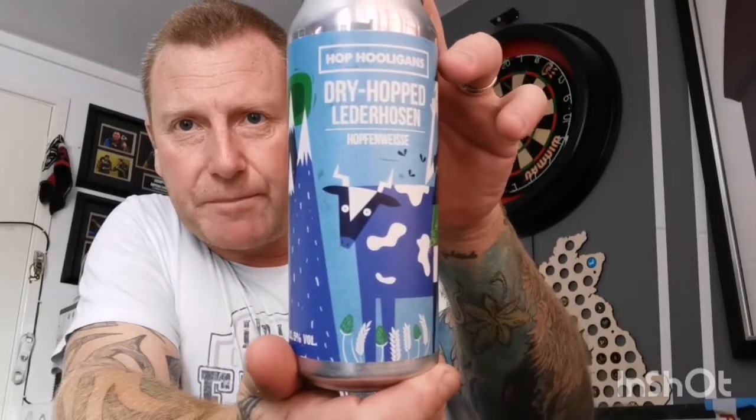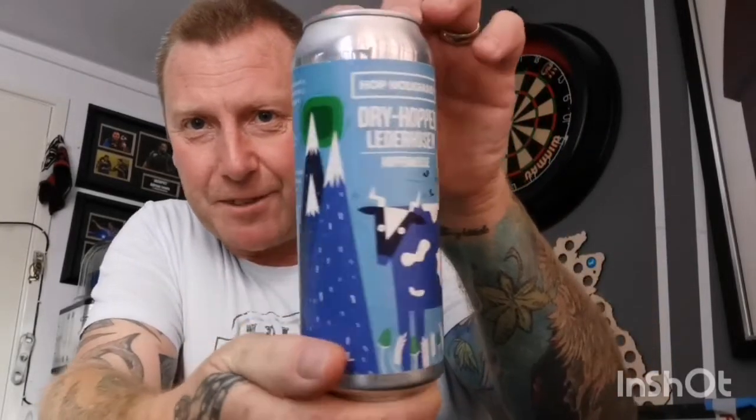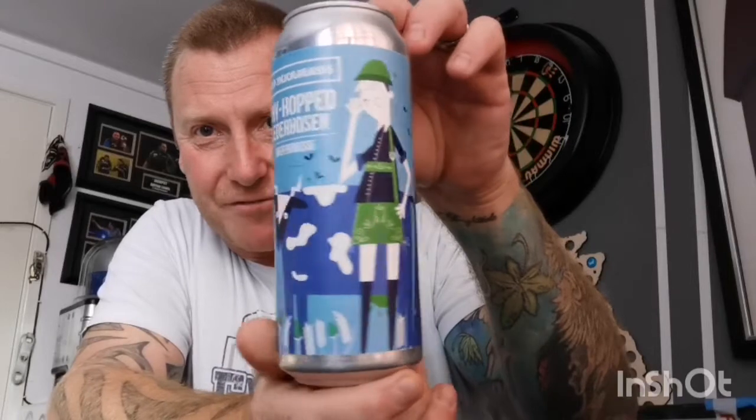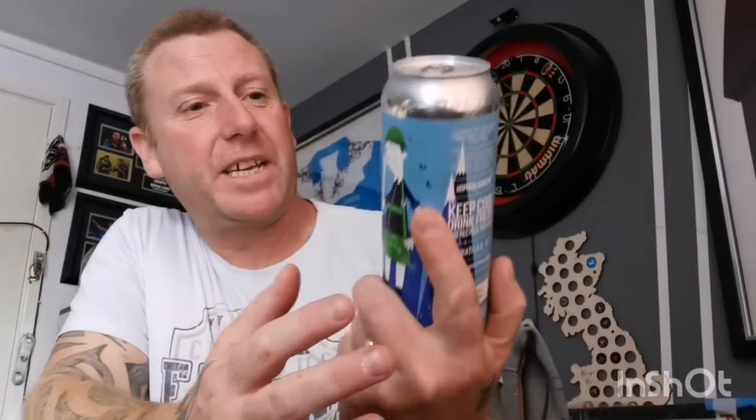It's a can of their dry hopped Lederhosen Hefeweiss — or Hopferweiss — basically it's got lots of hops in it apparently. It's a 500ml can and I think this was about three to four pounds. The artwork is absolutely fantastic, I love that — it's right weird and funky. It's coming in at five percent.